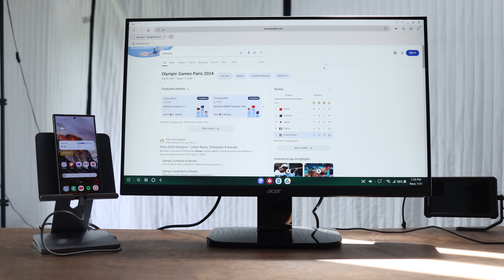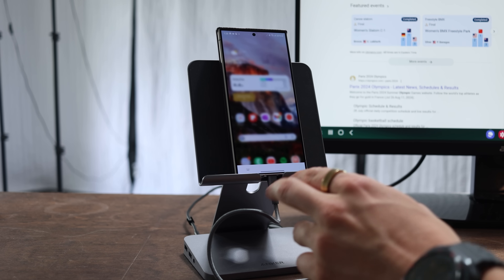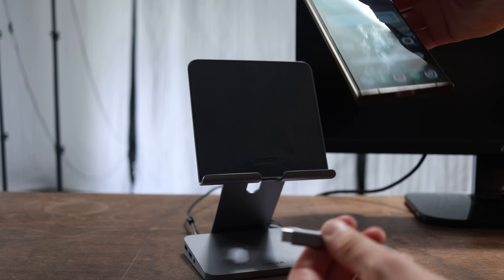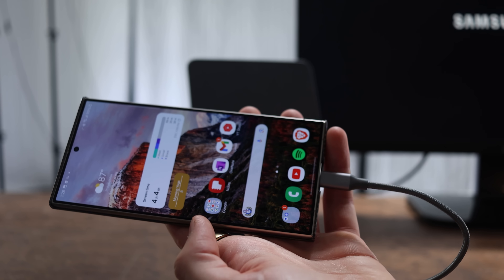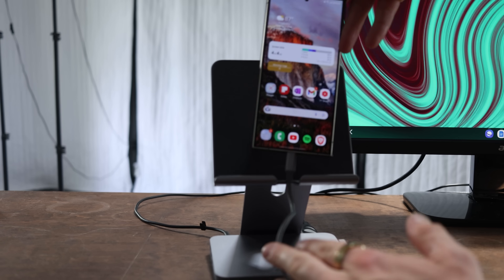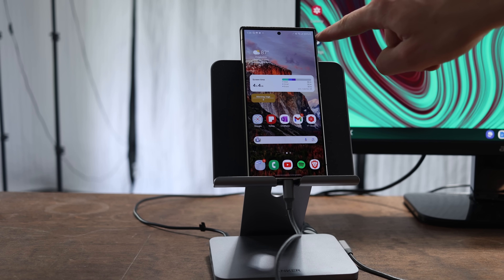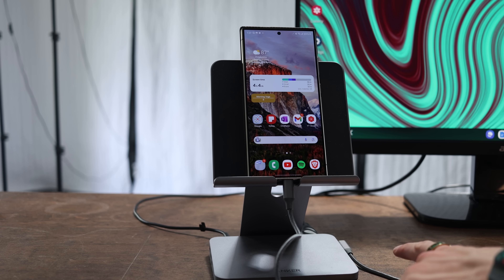Let's start off with the basics: what is DeX and how does it work? For this particular desktop setup, I'm using a hub that's meant for tablets, but any hub would work — you can get them for $20 on Amazon. As long as you have USB Type-C on one side and HDMI on the other, it's going to work. I chose this one because it also has a power input so I can charge my phone.